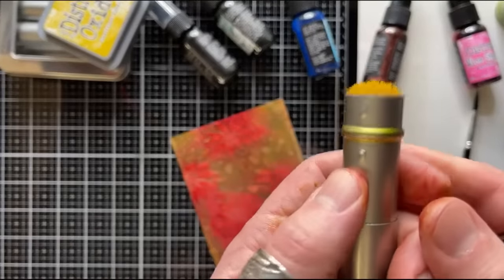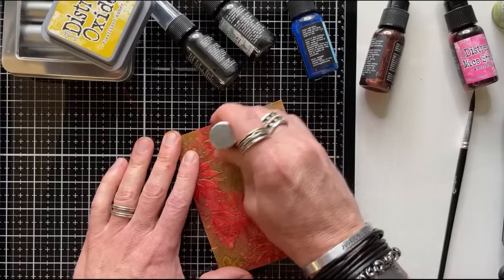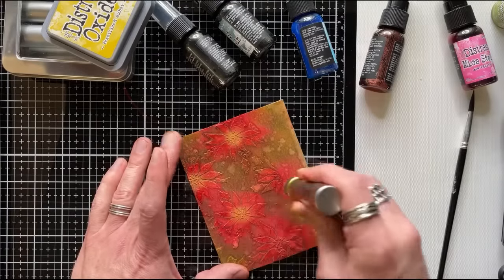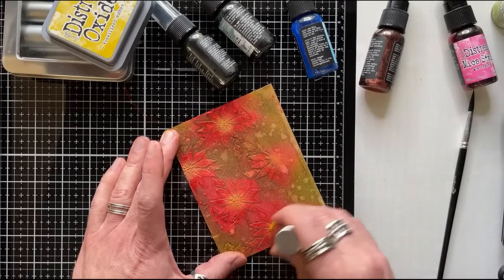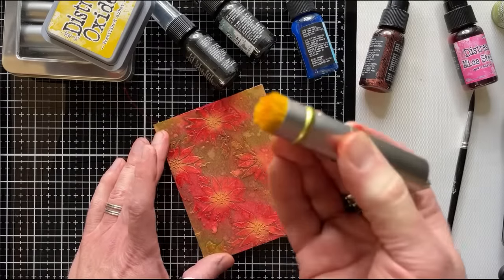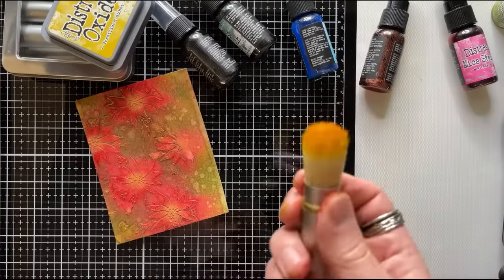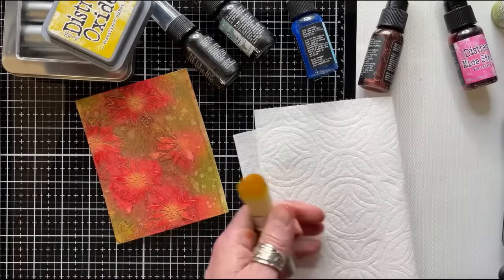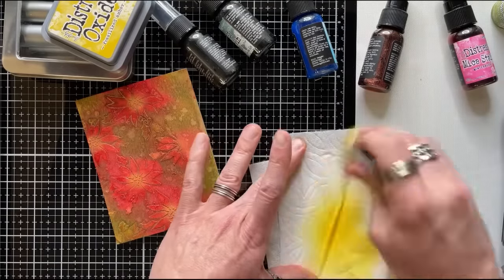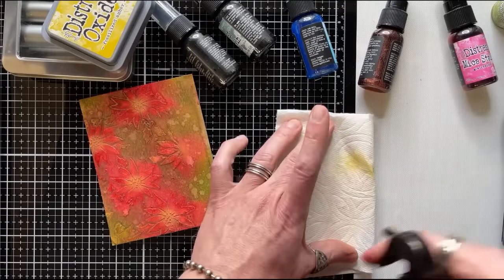Because it's an oxide, pigment dominates dye — it's going to sit on top. You'll pick up a little bit of color on the brush, but simply clean it with a little water or a baby wipe, swiping until you don't see any color coming off the brush.